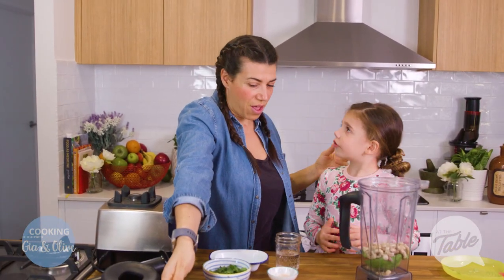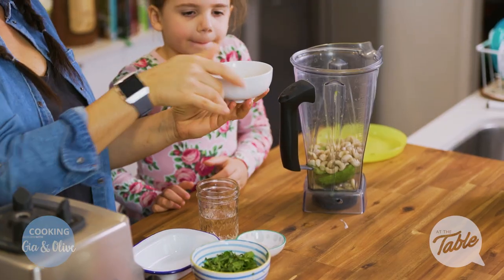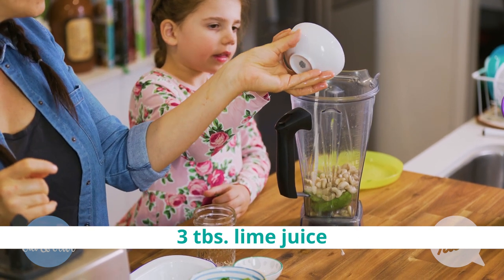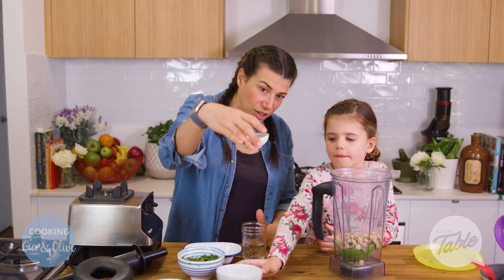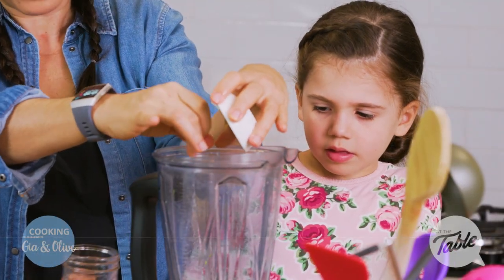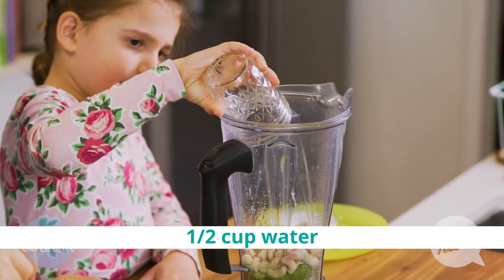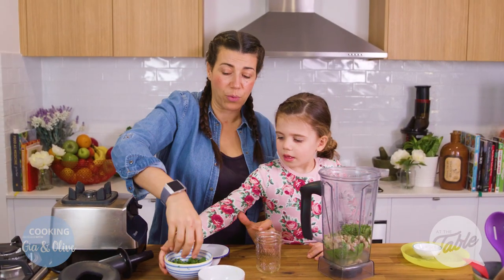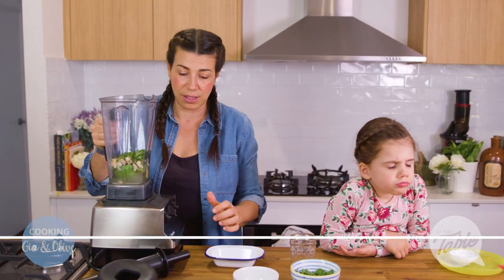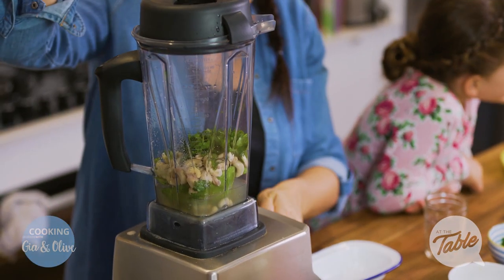We'll put the coriander in last. Three tablespoons of lime juice or lemon juice, whichever you've got on hand. And we've got half a teaspoon of salt — any salt that's good. And half a cup of water. There's half a cup of chopped coriander. I'm going to put some of the coriander in there already, and we'll save the rest because I think it's nice to have some of that deliciousness without it being all blended up.